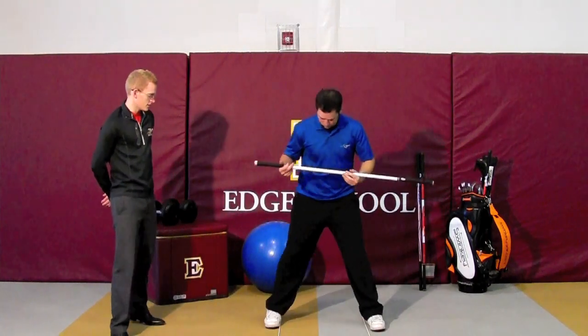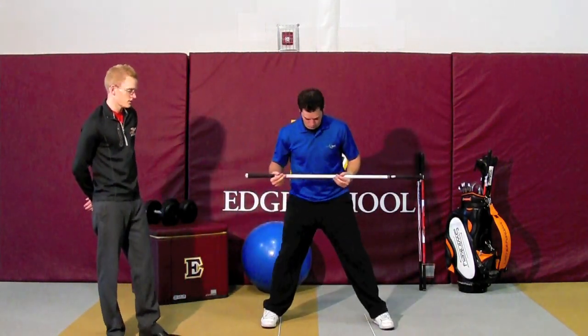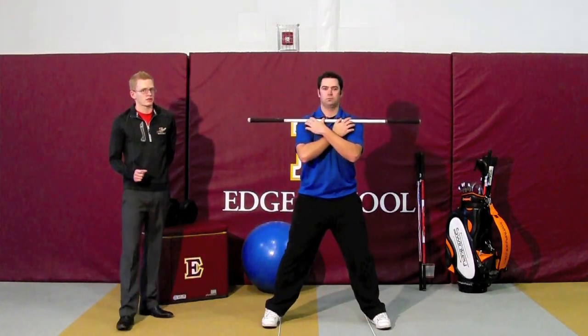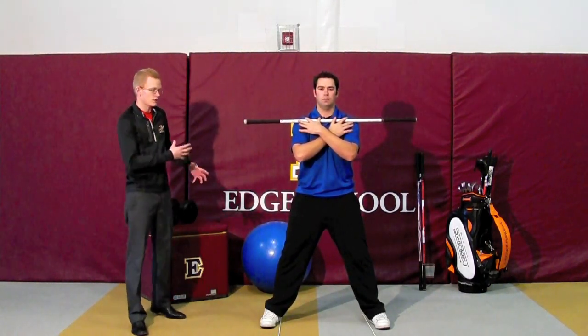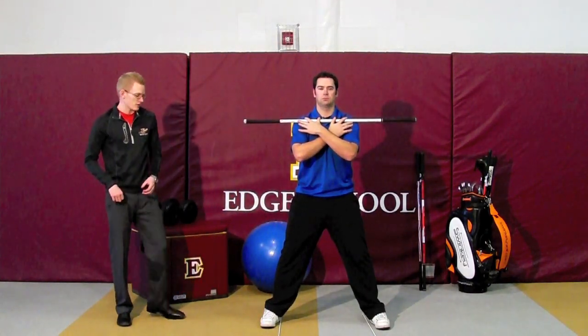So what we're trying to do on this exercise is have a relatively wide stance — it'll obviously be wider than your golf stance. An important note is that this exercise is not meant to mimic the golf swing. It's meant to help loosen up some musculature around the hips as well as through the abdomen, to help you rotate and have good flexibility in your golf swing.